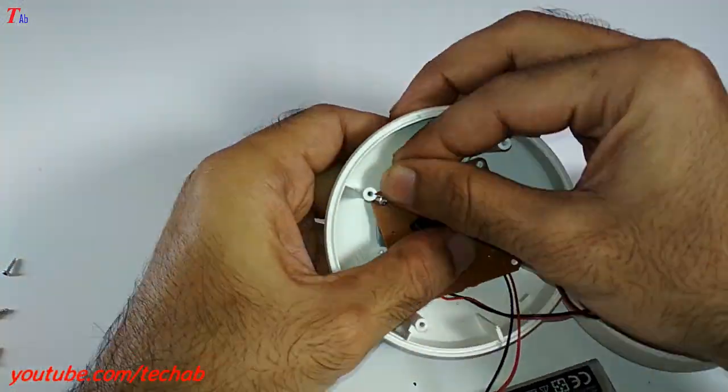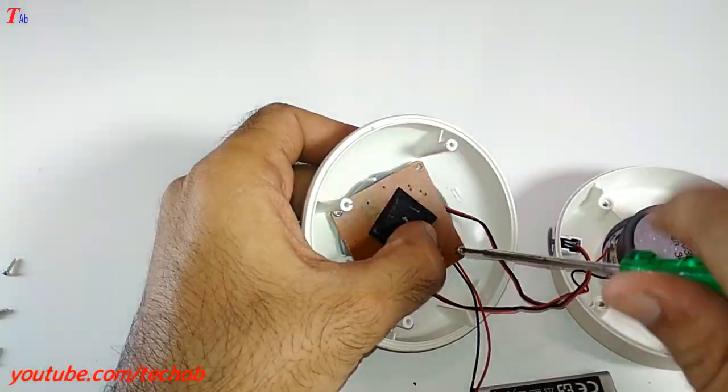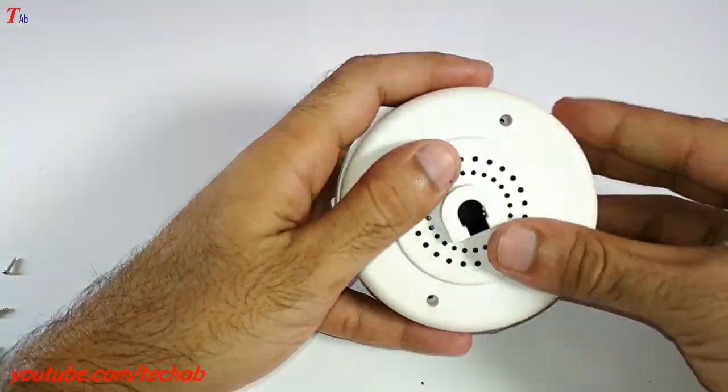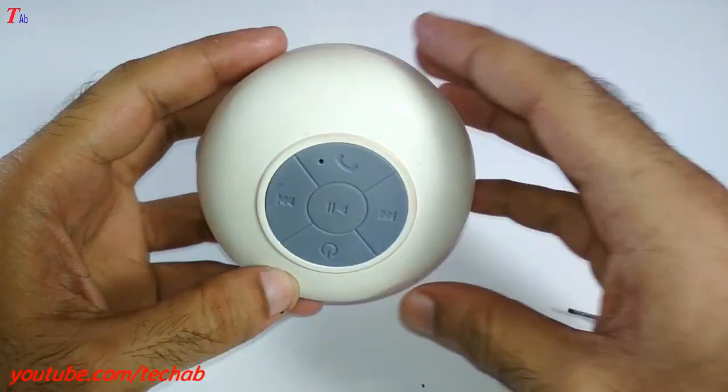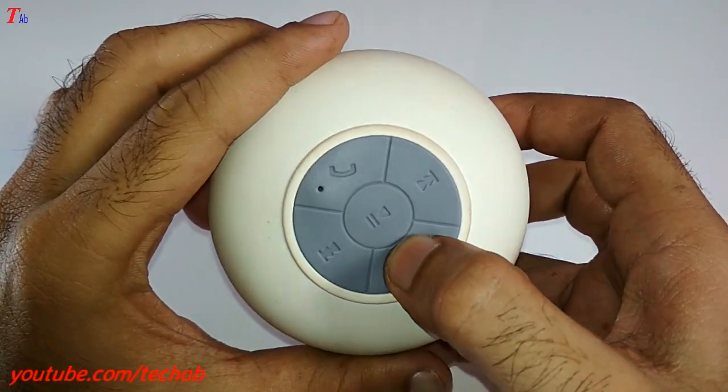Now reassemble this. And after then, check it.